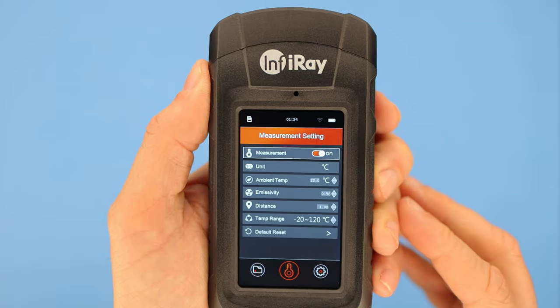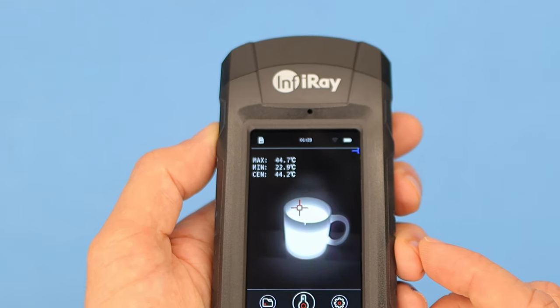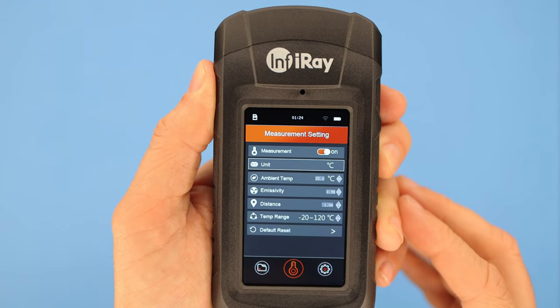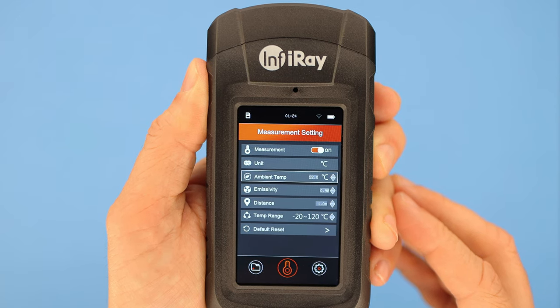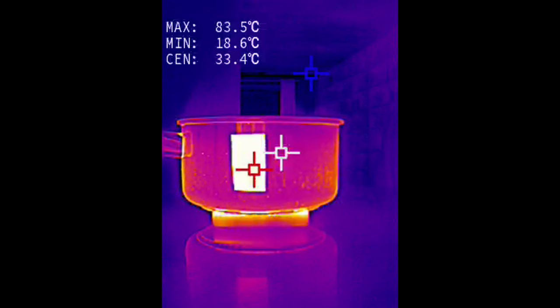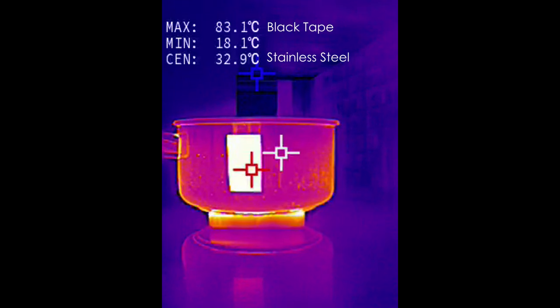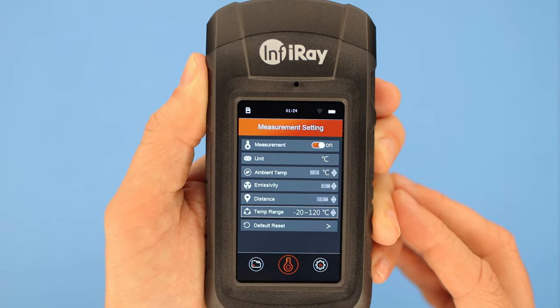The menu is pretty straightforward. You can turn on and off the temperature display, which gives you three figures: the hottest and coldest temperatures in the scene and the temperature of what the reticle is pointing at. There's also units, ambient temperature — which improves accuracy if set to match your environment — and emissivity, which helps when measuring objects with various surface types. For example, the stainless steel surface of a pot gives a different reading to a piece of black tape even though they're on the same pot, so setting emissivity for the material you're measuring can help. There's also distance and temp range, both tools to improve reading accuracy.